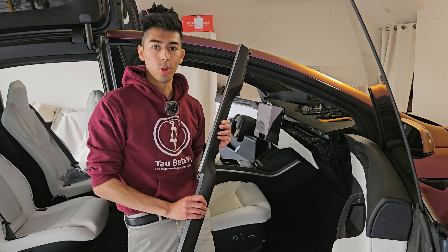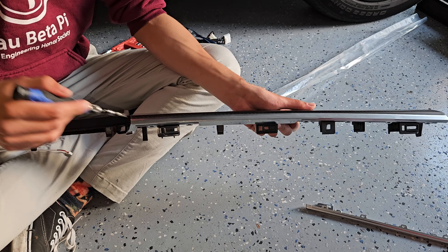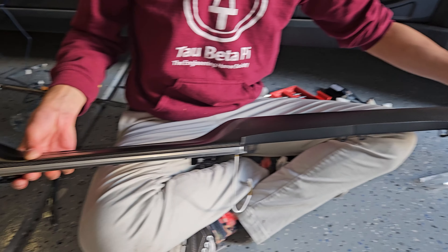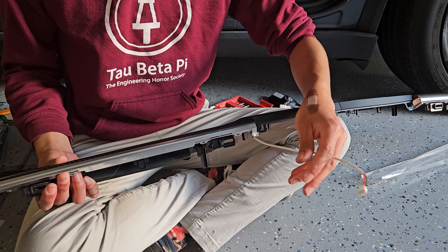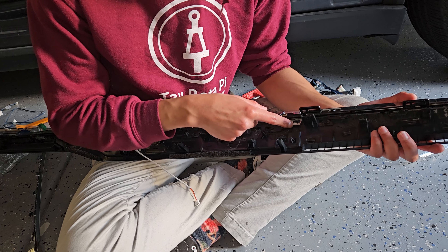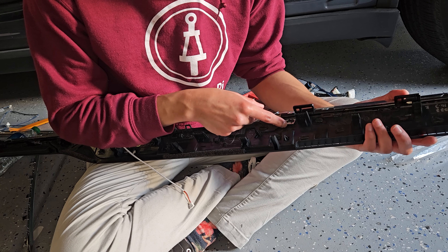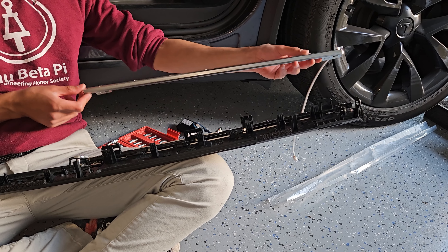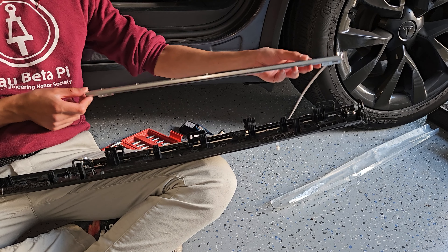We have the dash fully removed and can start assembling the light strip along here and plugging it into our controller module. We're going to replace the silver trim on both sides — when complete it should look something like this on the side. It doesn't look much different, which is great, but this one has LEDs in it as you can see with the wire. We need to remove the silver trim by breaking off the tabs holding it in — only the silver tabs — and then unclip the silver clips from the dash.